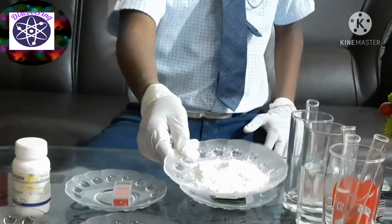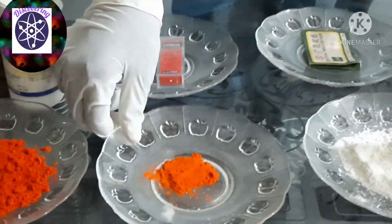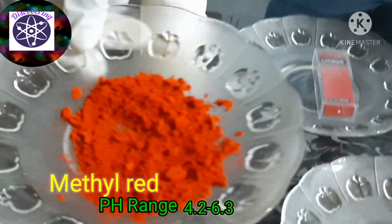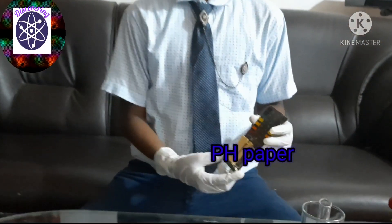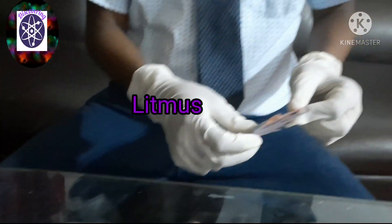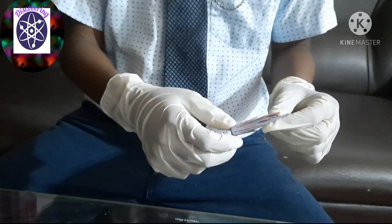I have taken some indicators which are used in the laboratory, such as phenolphthalein — it is a kind of powder and the solution is colorless. Methyl orange is an orange color powder. Methyl red is a red color powder. Peach paper is a kind of yellow color paper in strips. Litmus is used to test the pH balance. There are two types of litmus: red color litmus and blue color litmus.